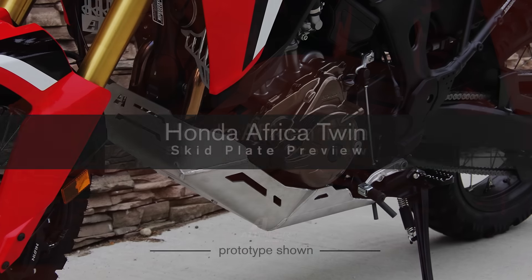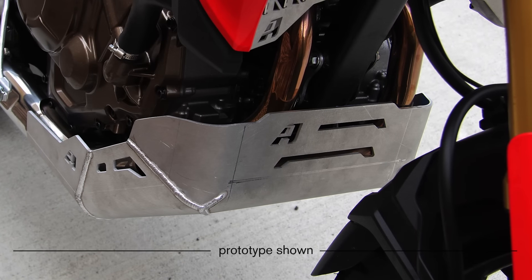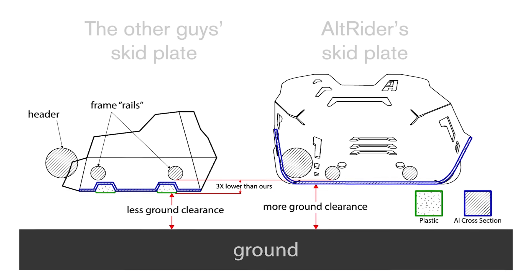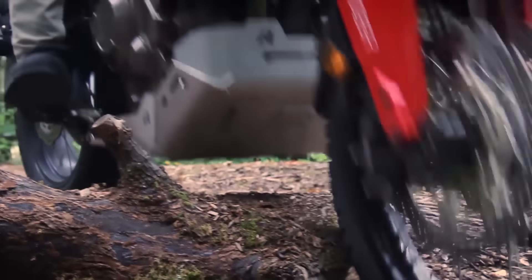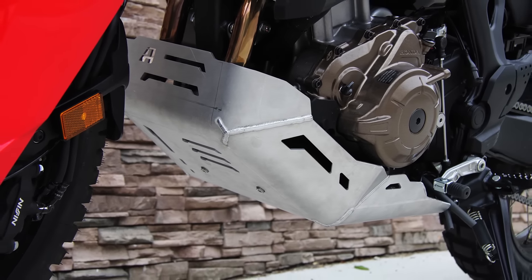The AllRider skid plate for the Honda Africa Twin provides maximum coverage to the headers, while maintaining excellent ground clearance. We've evolved from the corrugated design to provide the most ground clearance possible. Honda had full intentions of this bike being ridden off-road, as do we. Mounting flush to the frame rails allows us to create the most ground clearance possible.